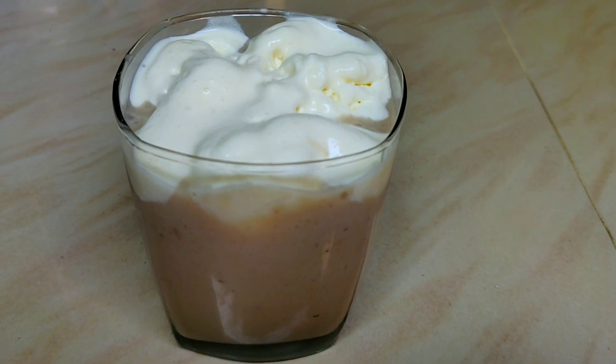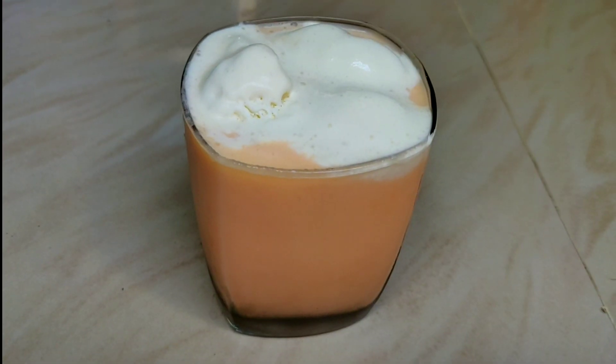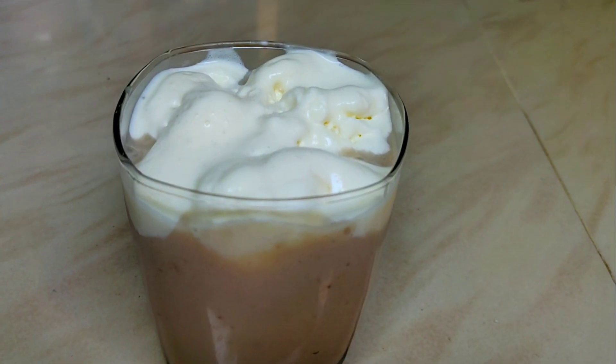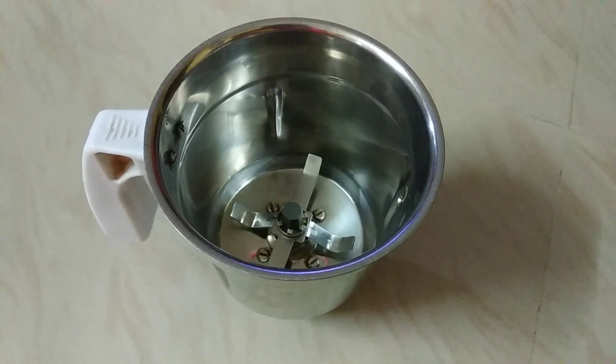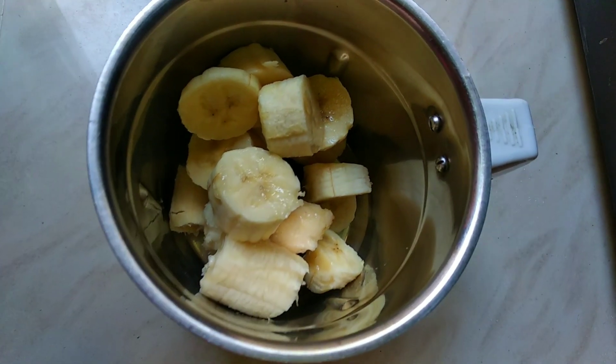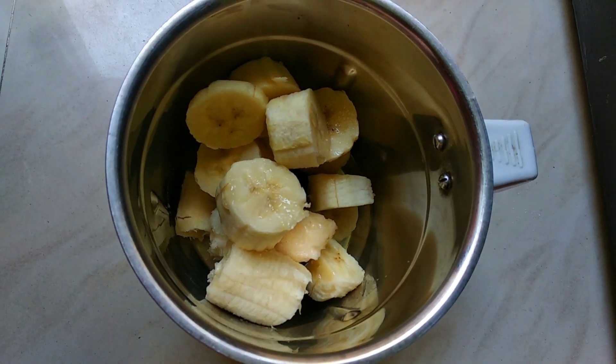First, you can add ice cream. Get the juice in the first place. You can add 2 cups. Cut it into thin pieces.